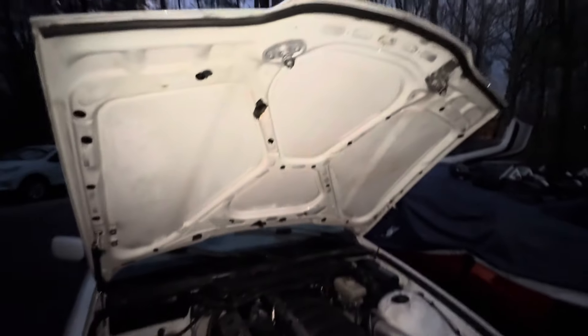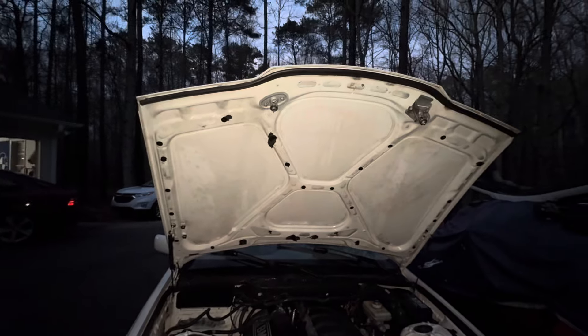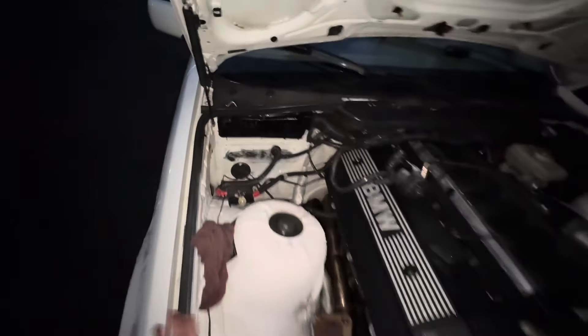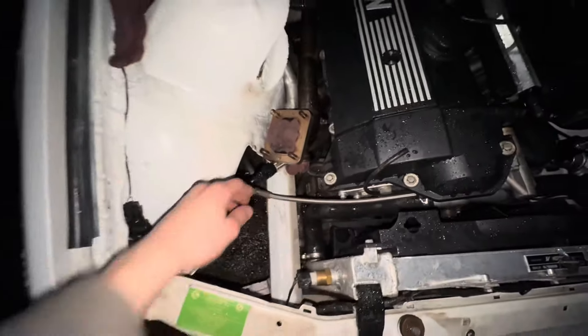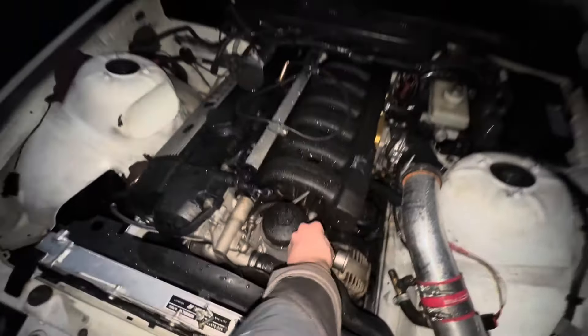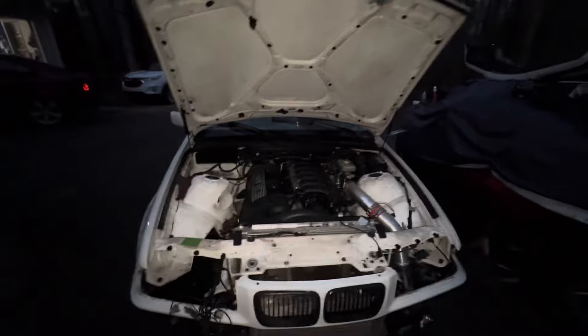All right everybody, wrapping it up for the day. Pressure washed under the hood - still need some soap and scrubbing but it came out pretty good. Got this corner washed out, got to do some patching in there tomorrow. Got all this stuff really smooth and coated so it won't continue rusting. Fuel pressure regulator mounted today, a couple other small things done. Pressure washed all around so she's ready to go.